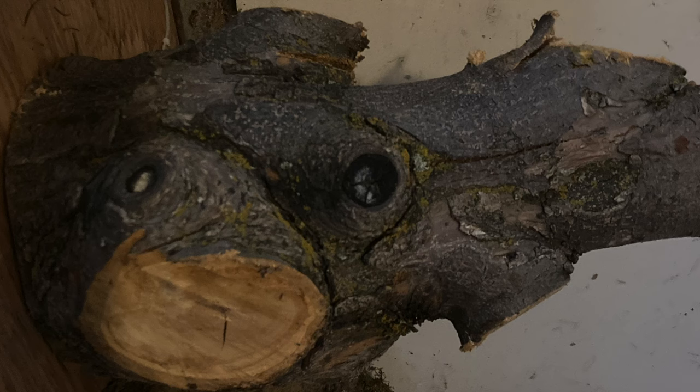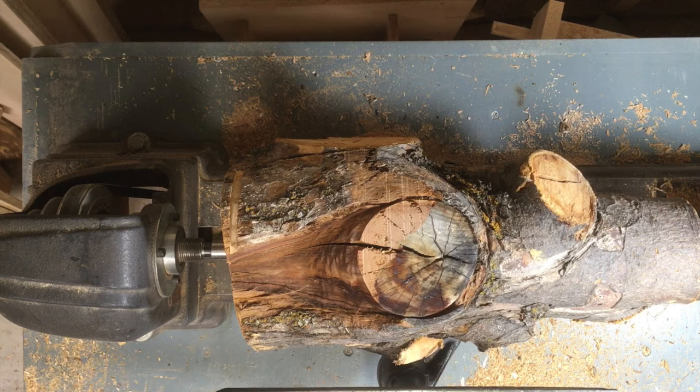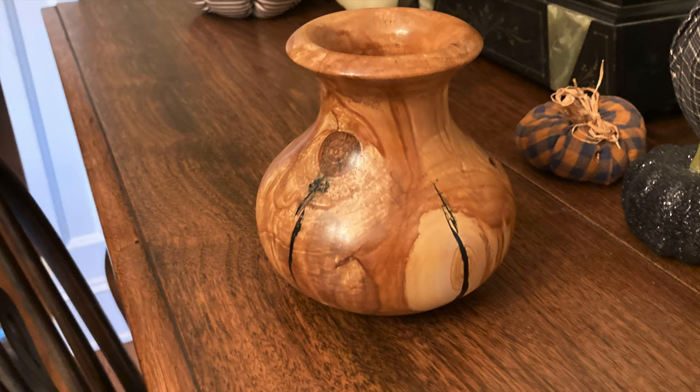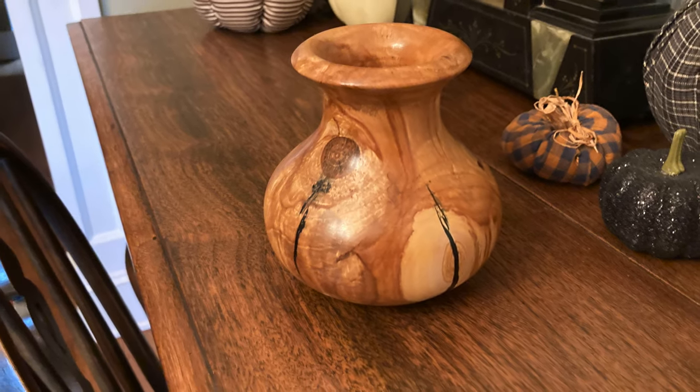I had this really gnarly lilac crotch and I've never turned anything this gnarly before, so I thought I would give this a try. This is how it came out — stay tuned.